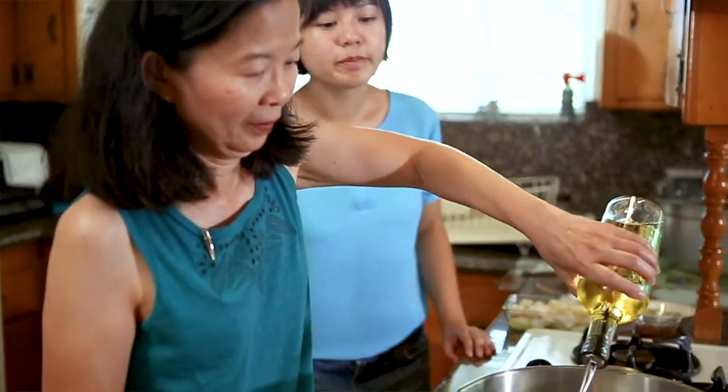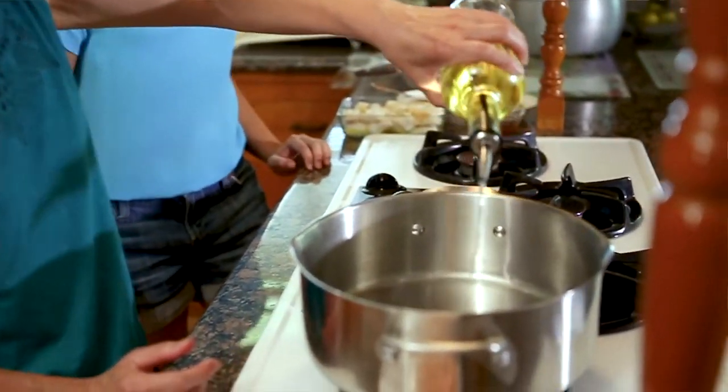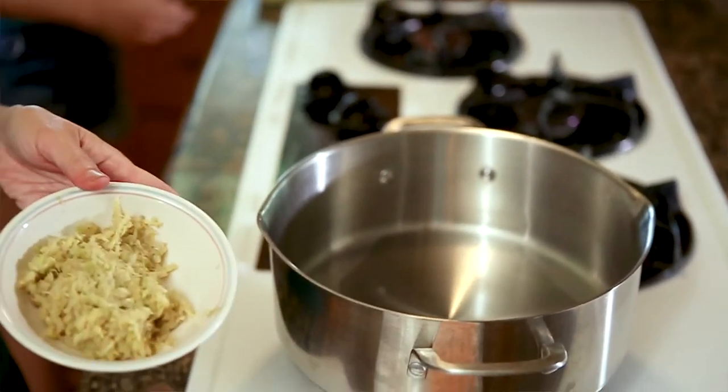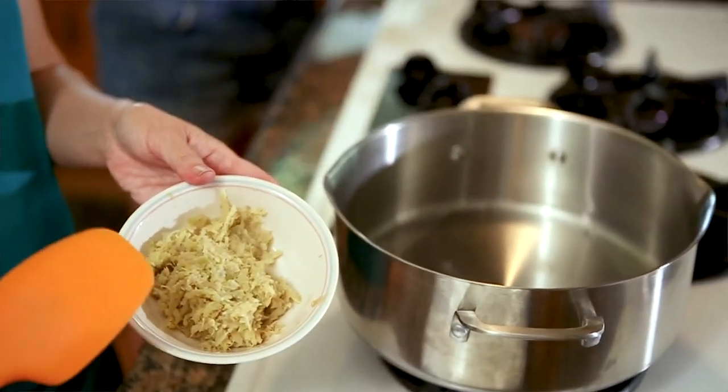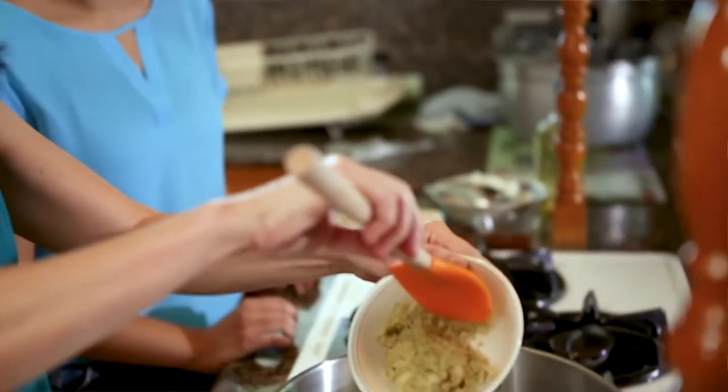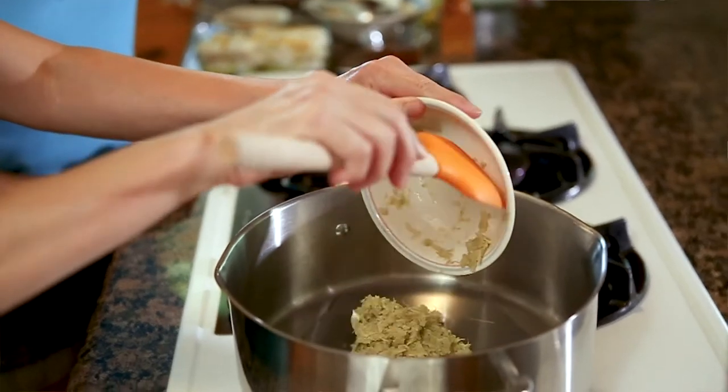Okay, first you put the oil. I've been eating Mohingya since I was a child, and I've actually never made it before despite eating it so many times. I learned Mohingya from my mom and helping her out. This is ground ginger, lemongrass, and garlic. You put the steak and then just stir-fry it a little bit.